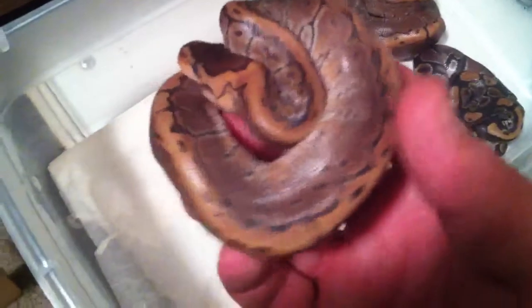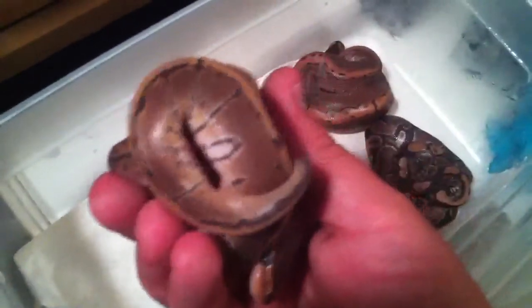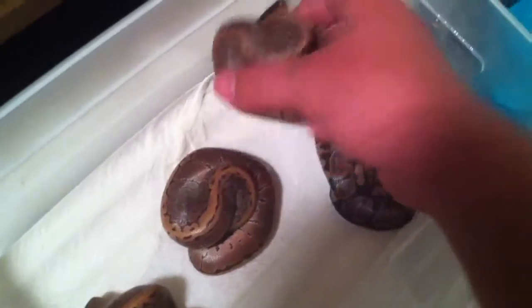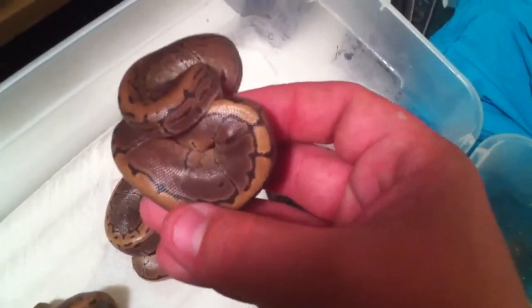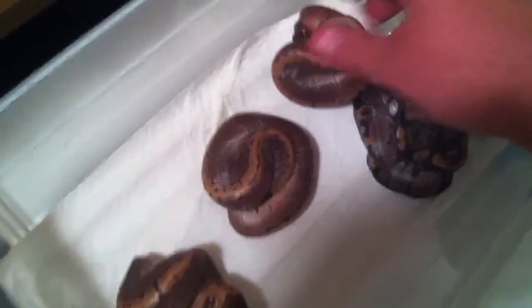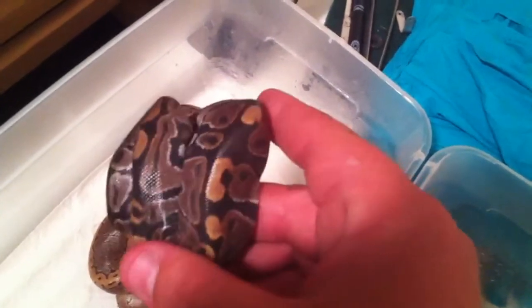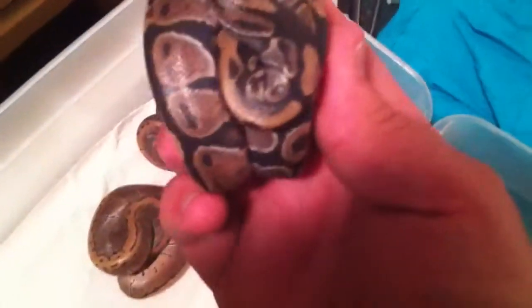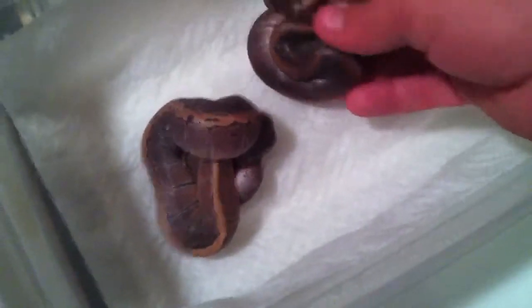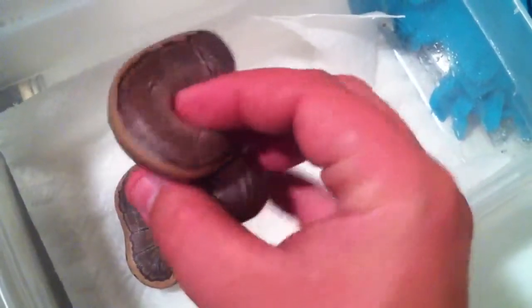See how busy it gets. The more you go down you can see a nice reduced pattern on him. Same with this guy. Normal — looks pretty cool, nothing special looking. Females are going into shed. You can see she's got a nice reduced pattern also.